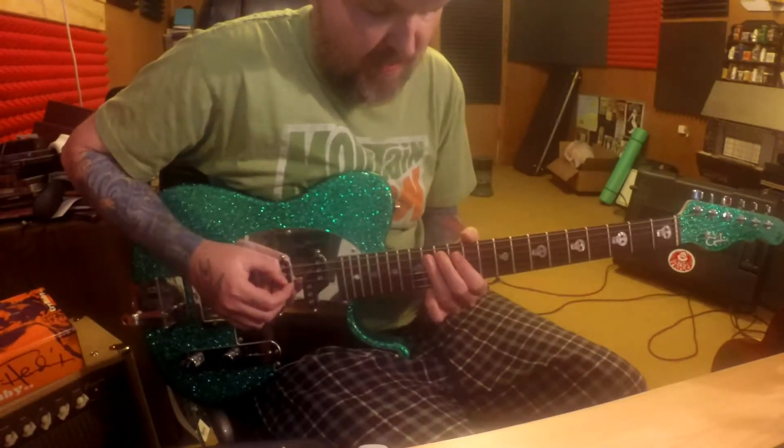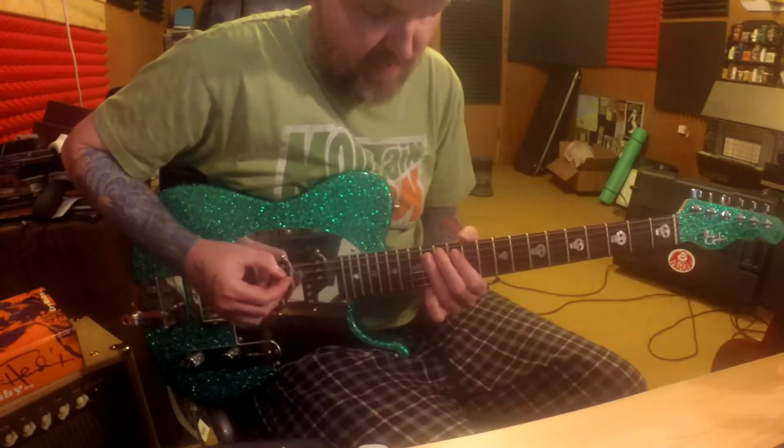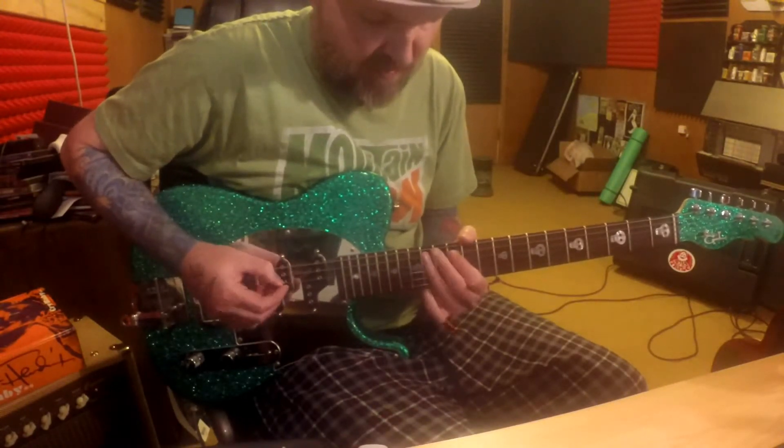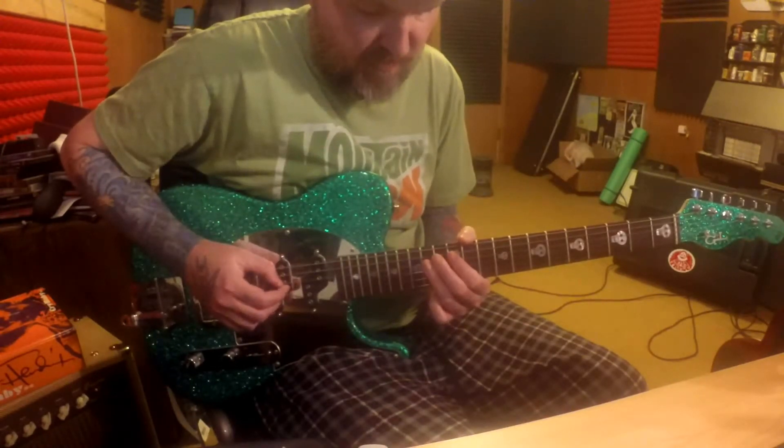Then we're gonna double up on the 4th string 12th fret, and we're gonna do a pull-off double up on the 4th string.